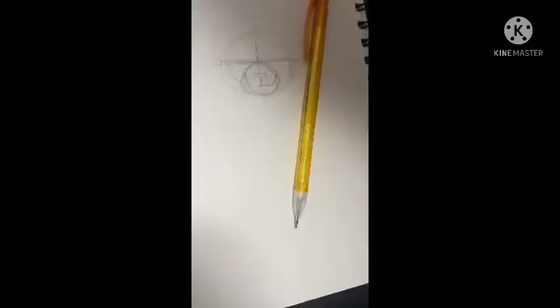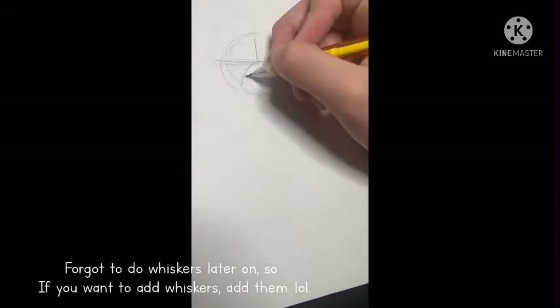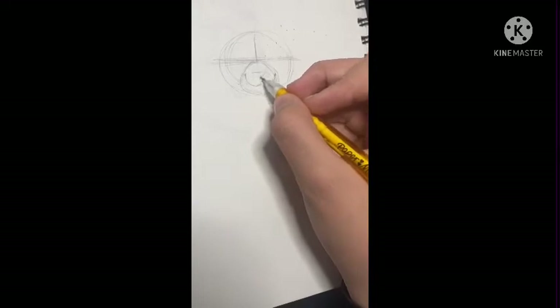I'm gonna get my eraser. Then I erase it and go over it again. I just like to do that, I guess.